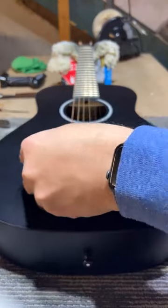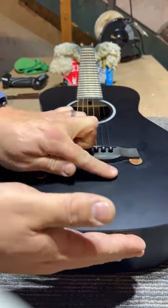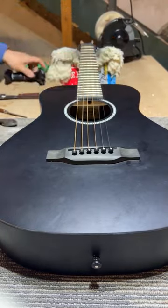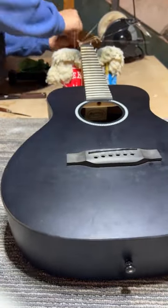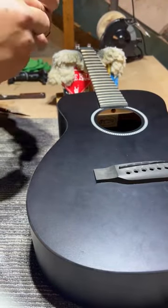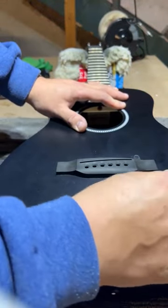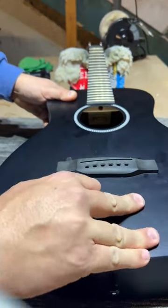It's just a matter of time before that thing is going to pop off, so before we change the strings we're going to want to address that. First step is getting the old strings off, pulling out the bridge pins and the saddle. Please don't tie knots when you're stringing up your guitar — it doesn't help with tuning stability and it takes longer to get them off. Now I've got all that stuff off and I'm going through with a really thin, sharp palette knife to get rid of the remaining glue.